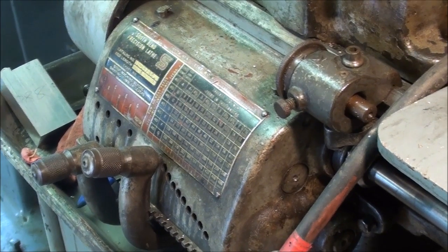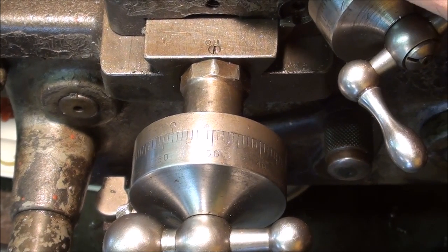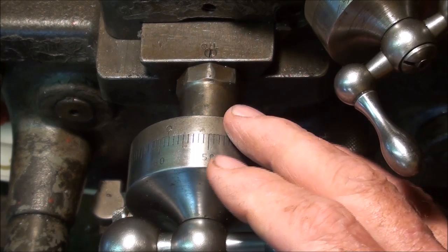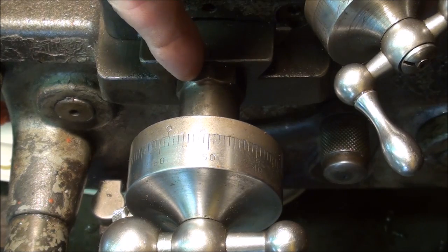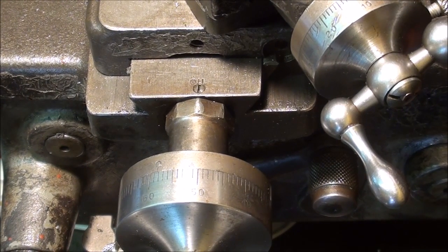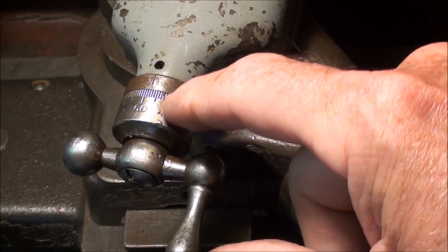I'm standing next to the South Bend 10-inch Heavy, one of my favorite lathes. This machine was probably made in the late 50s, and it uses the larger dials. At some point, South Bend made retro kits where you could buy new dials and install them to get around this problem. Looking at the compound dial, you see they are smaller diameter than the cross slide. To be even more illustrative, look at this old compound from a 9-inch South Bend I've had around — just a scrap one, but I keep it to show.